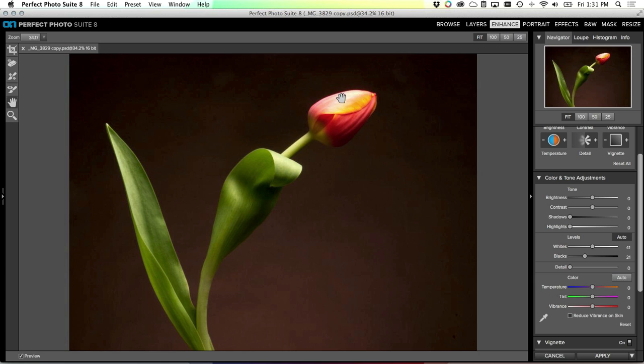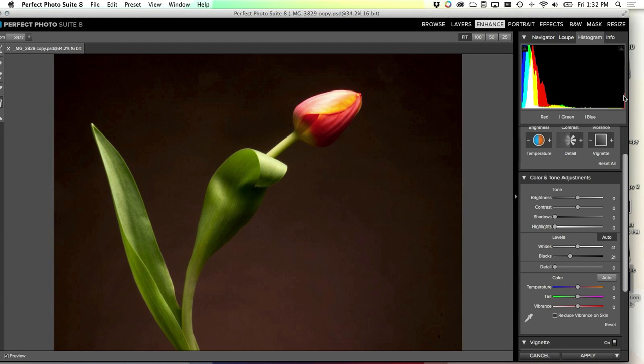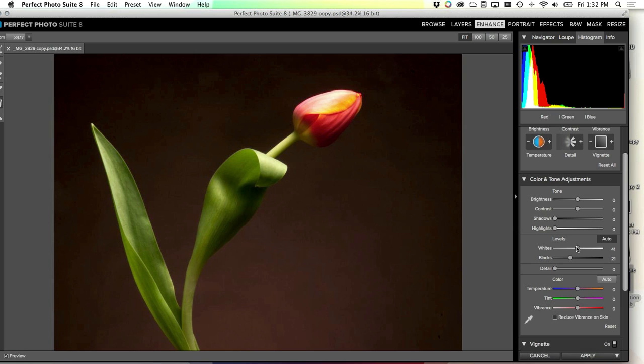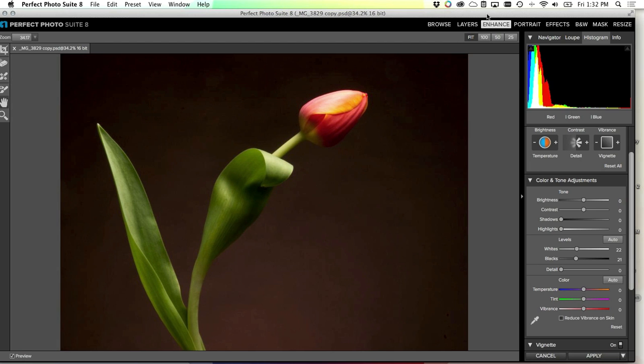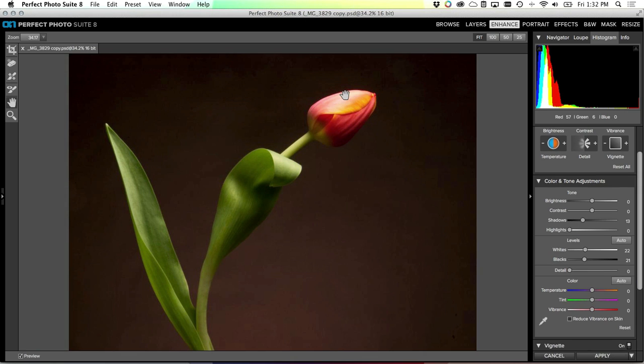In Enhance, first thing I'm going to do is set those white and black points again. Easy way - just click the auto levels button. In this case it's turned the top of the tulip a little too close to white for my taste. A good way to check is the histogram view up here - you can see there's a tiny little red stripe, meaning just a little bit of the red color channel is getting clipped. So I want to pull the white back down just to make sure I'm not clipping any of those whites. Then use the shadow control to bring up the shadows a little bit.